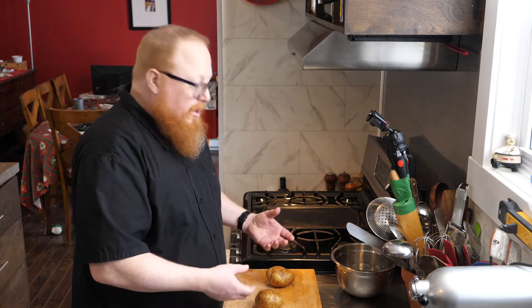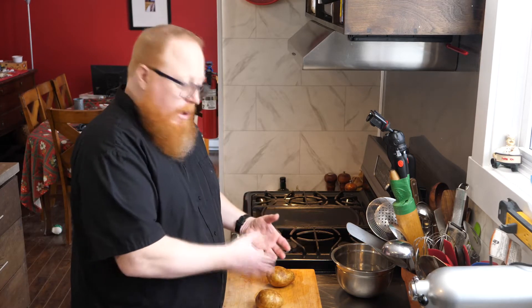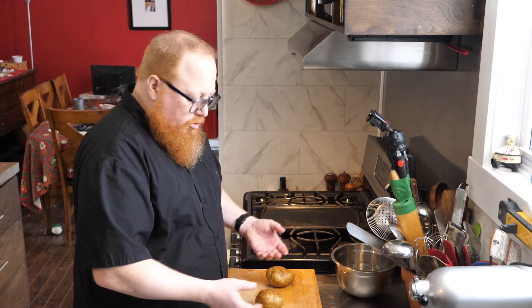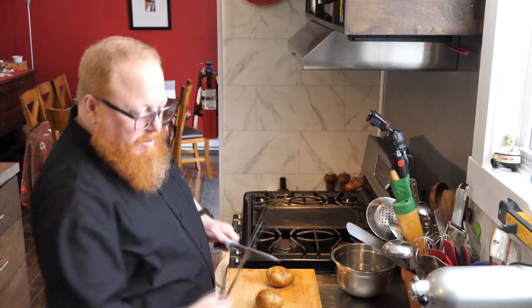Waxy potatoes tend to be very high in sugar — as a result they hold up really well when they cook, so those are the ones that don't fall apart in soup. We don't want waxy potatoes because their higher sugar content means they burn in the deep fryer and get dark streaks. We want that classic french fry look, so I'd recommend russets, something labeled a good baking potato, or an all-purpose potato — you do not want a boiling potato.